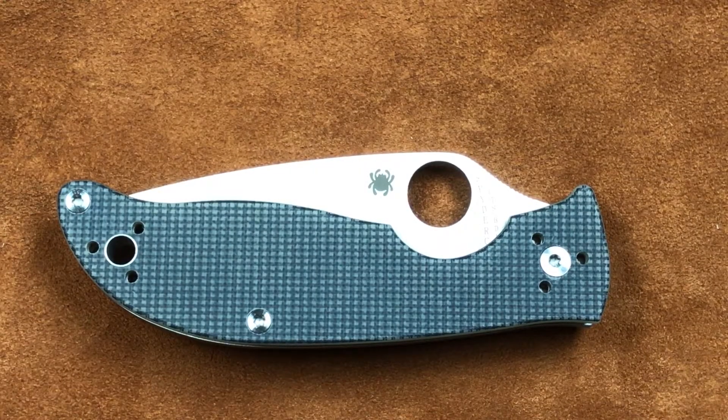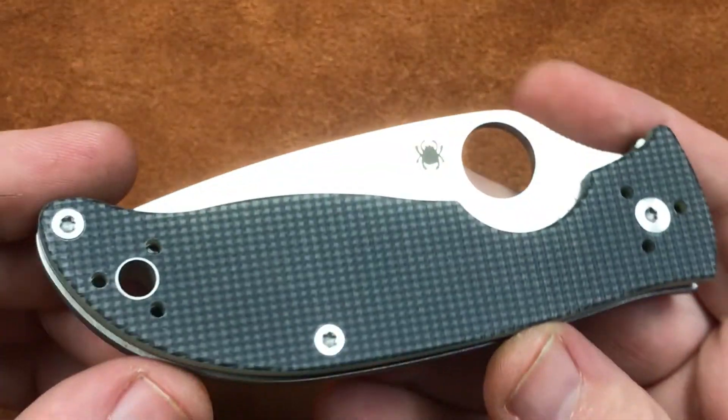Alright guys, I don't know what inspired Spyderco to name a knife Polestar, but okay, whatever. So what do we get with this Polestar?